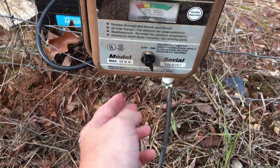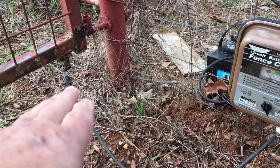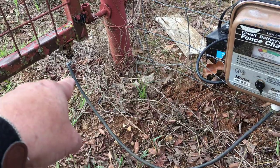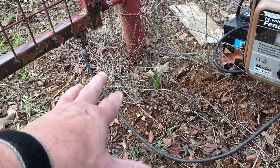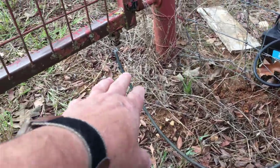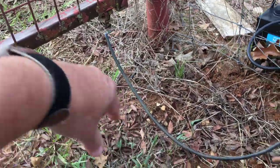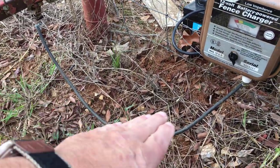The only problem that could occur is that as the gate moves back and forth, that jumper wire will wiggle. As you know, if you wiggle a wire quite a bit it can break over time. So I'm going to open and close the gate and see if there's any problem with that wire wiggling enough to break it. Let me open and close the gate and see what kind of freedom we have in this jump wire.